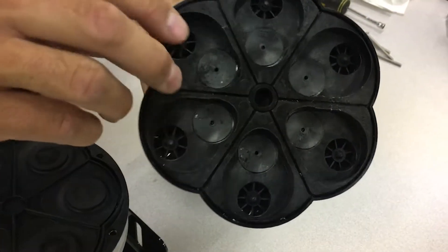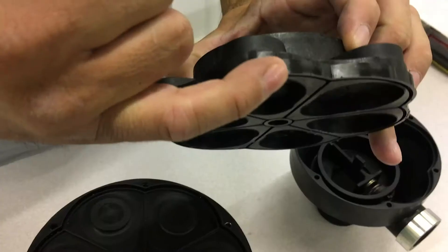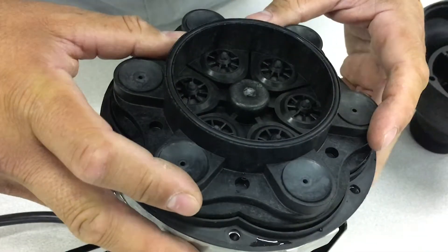On the valve plate, check the check valves on the front and back and remove any debris from them. Line up the outside groove on the valve plate within the two grooves on the wobble plate assembly and press into place.